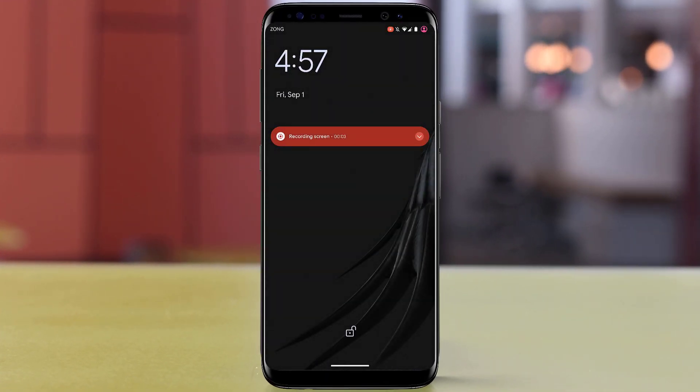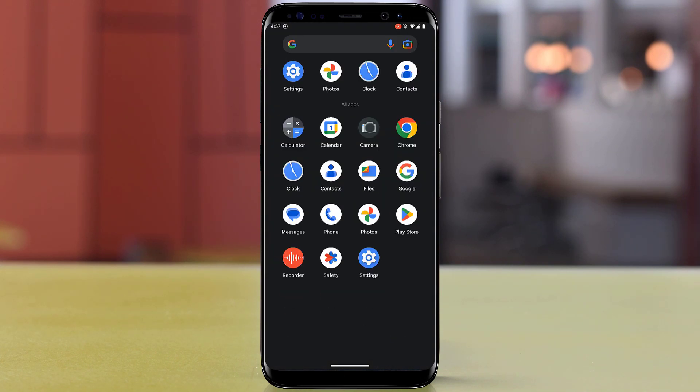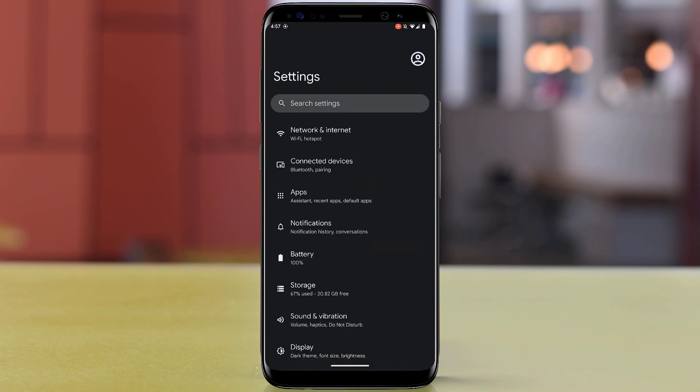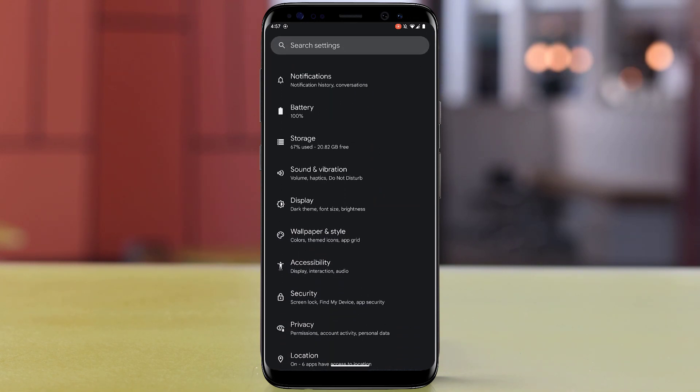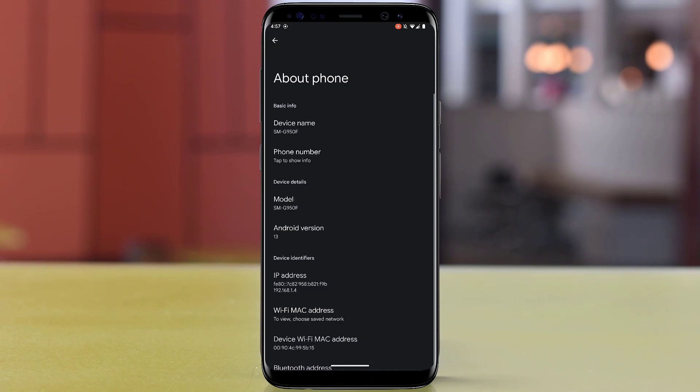I have successfully installed Android 13 on my Samsung Galaxy S8 and have the stock Google Pixel experience. The Plus Edition has many customizations as compared to the Standard Edition.